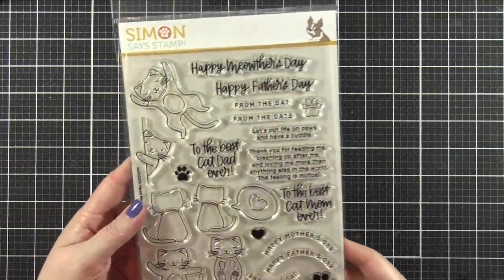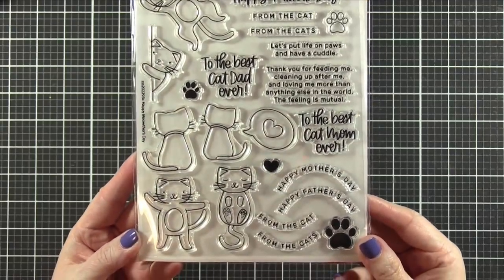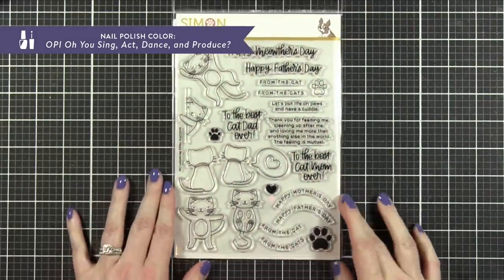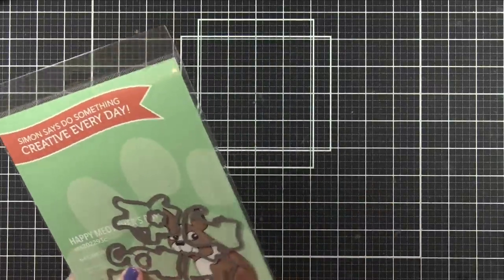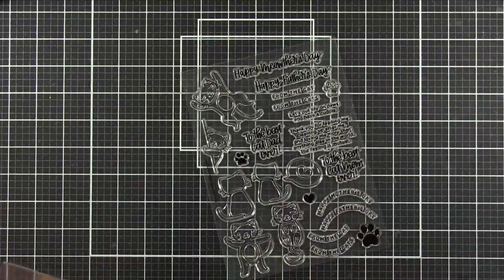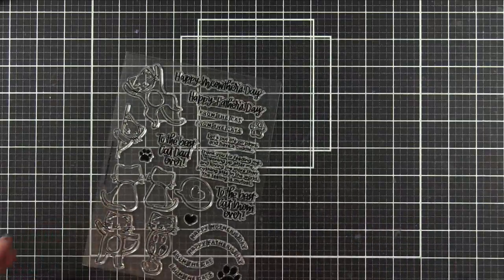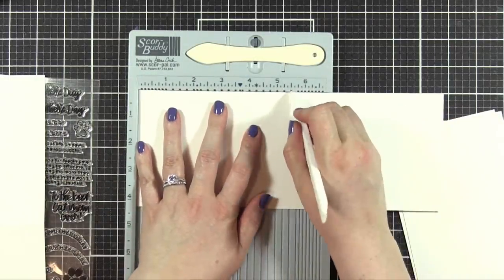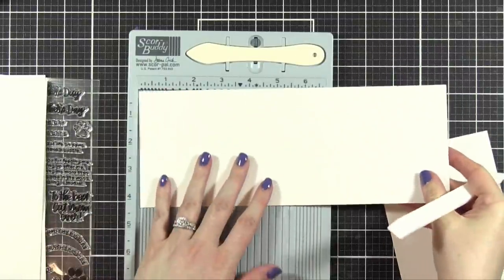Hello everyone, Kristina here. Welcome to another video at my YouTube channel. I apologize for the slightly raspy voice. I am doing this voiceover very early in the morning because I want to share this video with you as fast as possible. This is a brand new stamp set called Happy Meow Thursday that I designed for Simon Says Stamp's latest release. And I have never been more excited for a stamp set. So in today's video, I'm actually going to be showing you how I create four different cards using this stamp set.